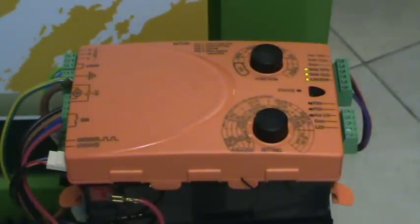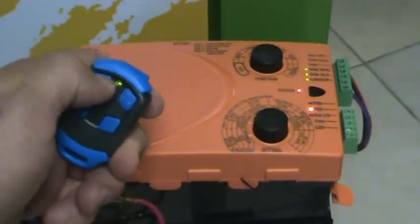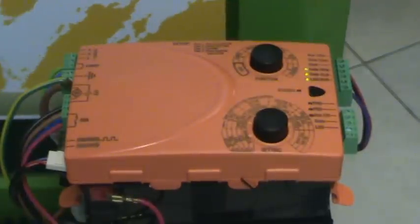Turn the dial back to run to make sure that's there, and let's test it. Pre-flash mode is on and the gate runs.